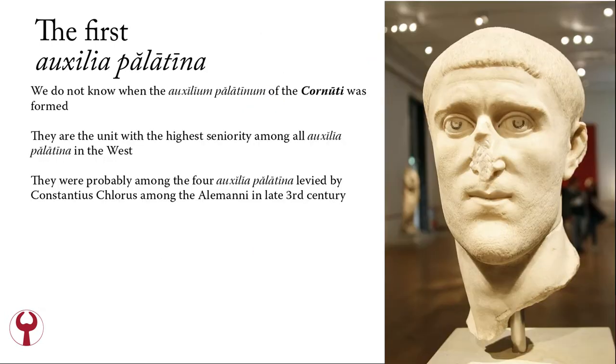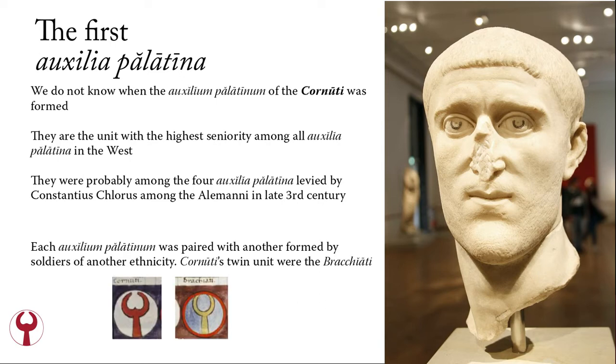We do not know exactly when the Auxilium Palatinum of the Cornuti was formed. They are the unit with the highest seniority among all Auxilia Palatina in the West, and they were probably among the four Auxilia Palatina levied by Constantius Chlorus among the Alemanni in the late 3rd century, during the episode of the frozen river. Each Auxilium Palatinum was paired with another formed by soldiers of another ethnicity, to further a positive rivalry so that each unit tried to outperform the other in bravery and courage. The Cornuti's twin unit was the Bracchiati.